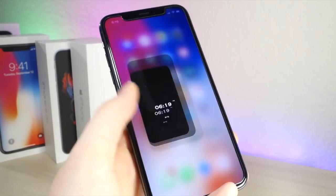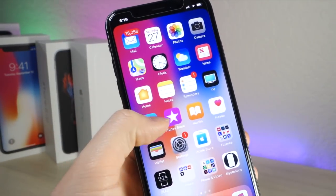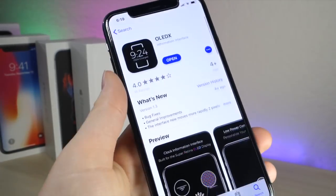You'll notice that on a lot of Android phones there is an always-on screen, and I've always wanted to get one of those for an iOS device. Well, in this video I actually figured out how.